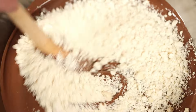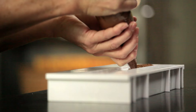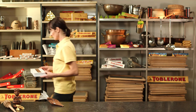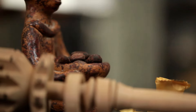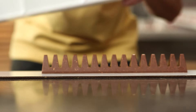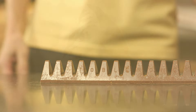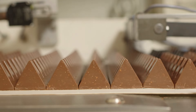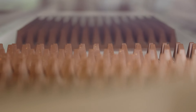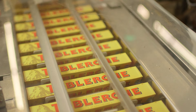Now Anna can mix in the nugget pieces with the chocolate and pour it all into the Toblerone mold. She pours it in and gives it a shake so that it flows into the mold evenly, then lets it cool until the chocolate is firm. Then she turns the mold upside down, gives it a shake, and there's the homemade Toblerone chocolate bar. In the factory it's shaken just like Anna did, but just a bit bigger. Then it's cooled, turned over, packaged, and the Toblerone chocolate bar is finished.